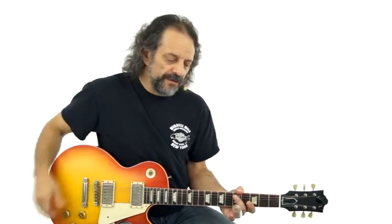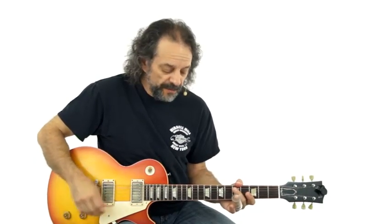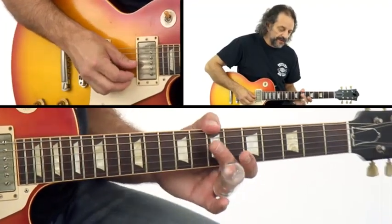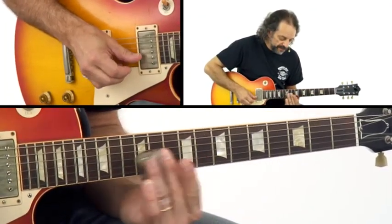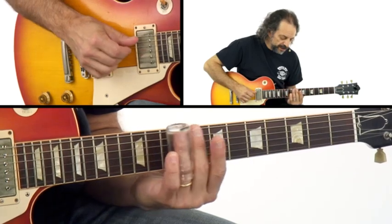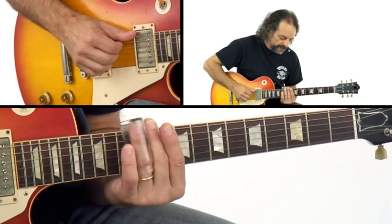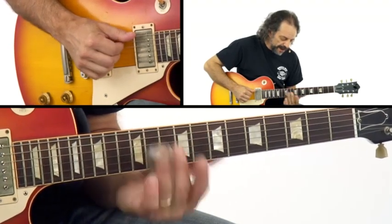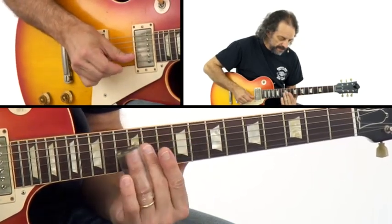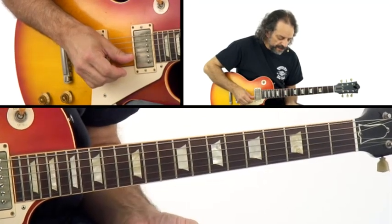It's time to talk about some scale positions for soloing in open E. The best place to start is a position that everyone uses, and it's really very simple. All I'm going to do is go back and forth between the 12th and 10th fret on all of the strings. There's one other note — 9th fret, and then 12, 10 on the low E. So there's your scale position.